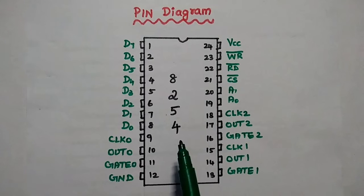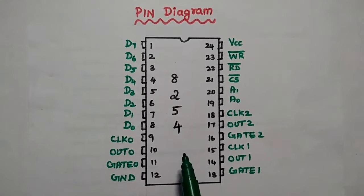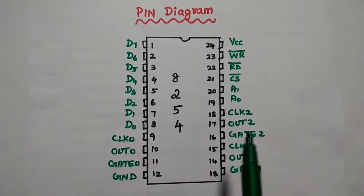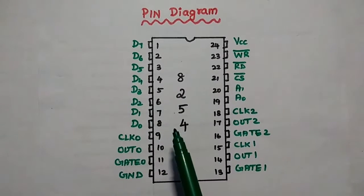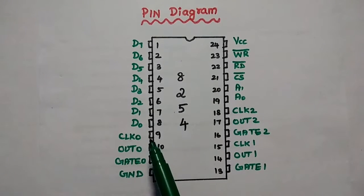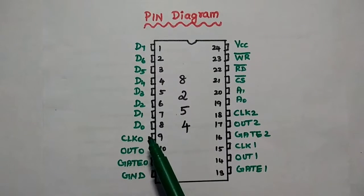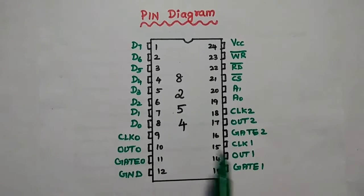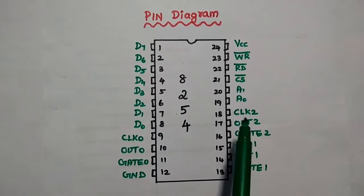This is the pin diagram of the 8254 timer. It is a 24-pin dual inline package IC, having 12 pins on the left-hand side and 12 pins on the right-hand side. It has 8 data lines. There are 3 counters, and each counter has 2 input signals and 1 output signal. Clock and gate are the input signals, and out is the output signal. Similarly, we have gate 1, out 1, clock 1, gate 2, out 2, and clock 2.